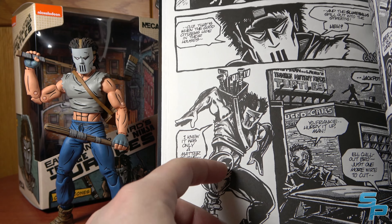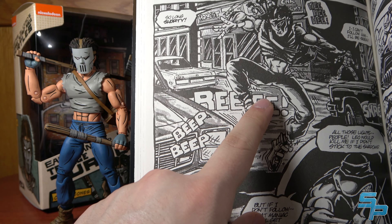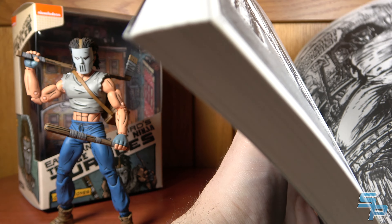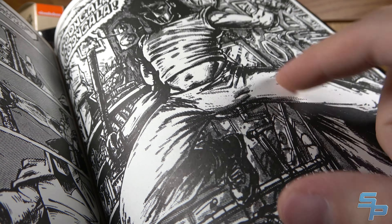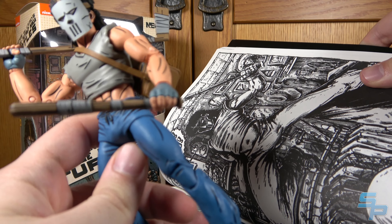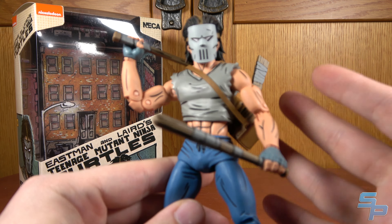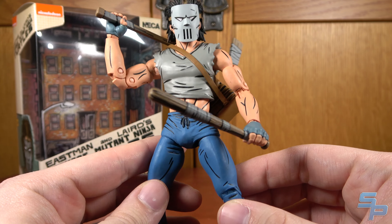He's a little bit more beefed up than the figure. Later on when Casey reappeared during the City at War storyline — or the part before City at War, the Let's Leave New York arc — you can see this is one of the more famous images of Casey Jones from this era. He's not as bulky as he was in that initial issue. He did lean out a little bit, and so the figure is closer to resembling that. Early color versions of Casey in Mirage had him with a red shirt, which we'll probably see as a variant, but I don't mind the gray. I think the gray actually fits the color palettes of Mirage.